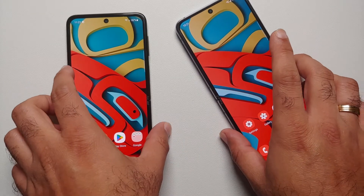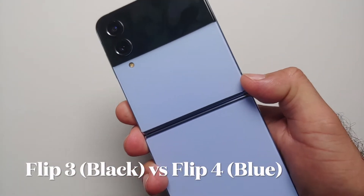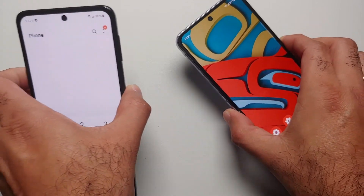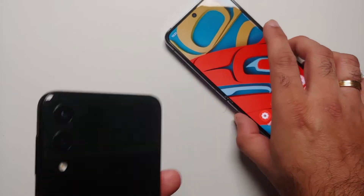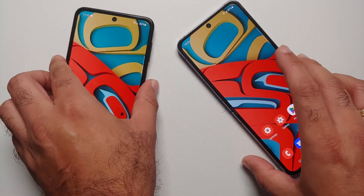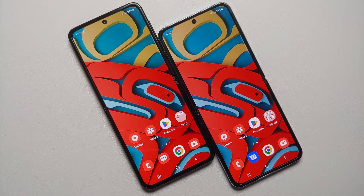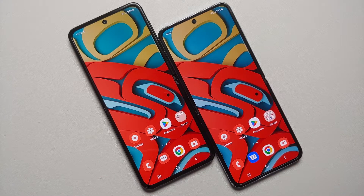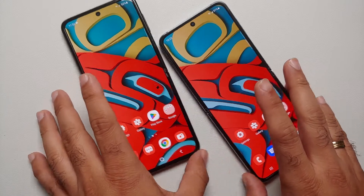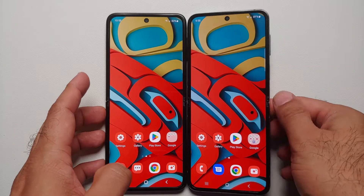Hey peeps, what's up — Manchi here back with another video. We have the Samsung Galaxy Z Flip 3 and the Samsung Galaxy Z Flip 4. If you've been wondering what is the difference between the two and whether you should upgrade, you've landed on the right video. The video is divided into chapters, links in the description. Let's get down to business and cover the various aspects of differences, to help you make an educated decision.